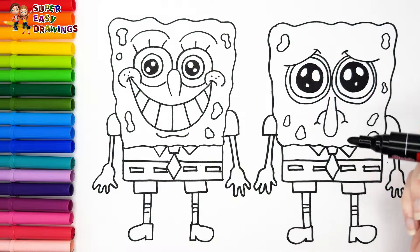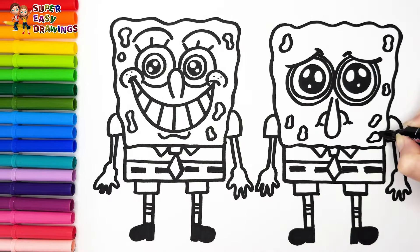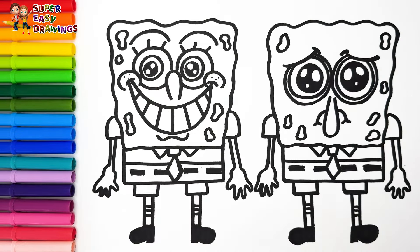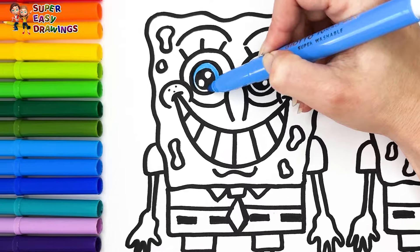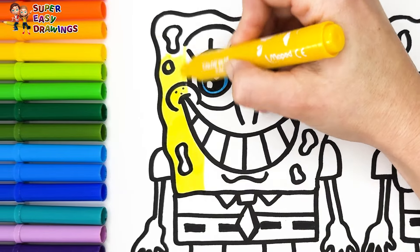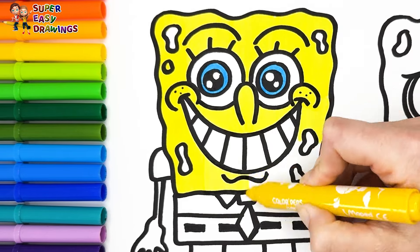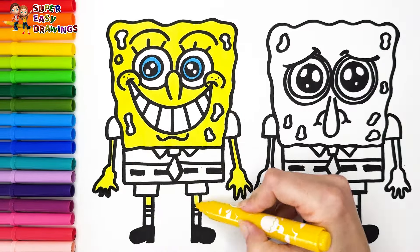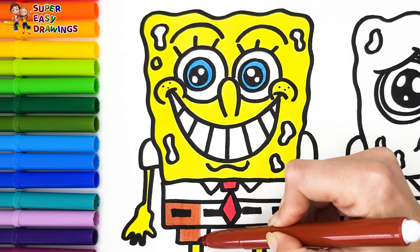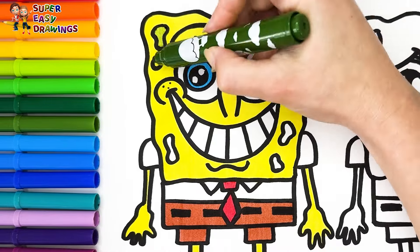Now I'm going to use this black marker to make this beautiful drawing more visible. Let's start coloring — I color the happy SpongeBob first. I use blue for SpongeBob's eyes. I color his body yellow. I color his tie red, brown for his pants. His shirt is going to stay white. Then I use this marker for the holes.